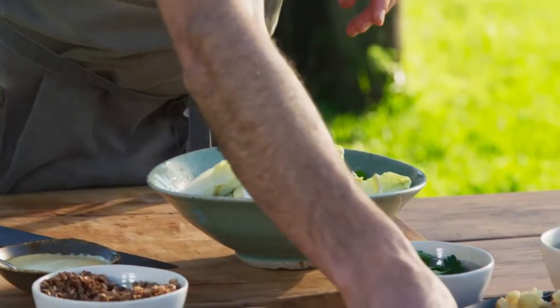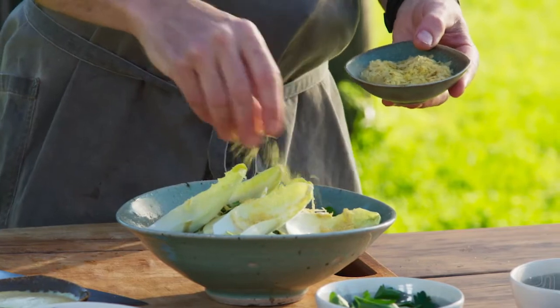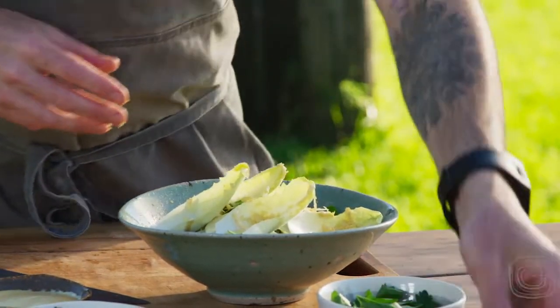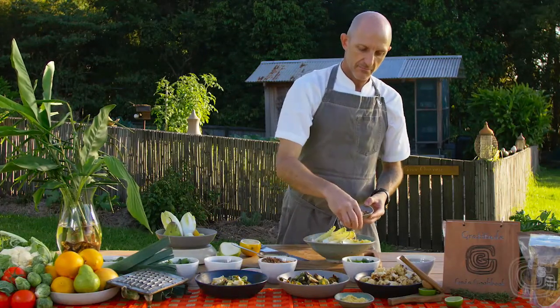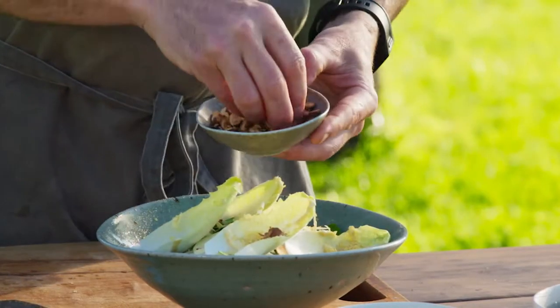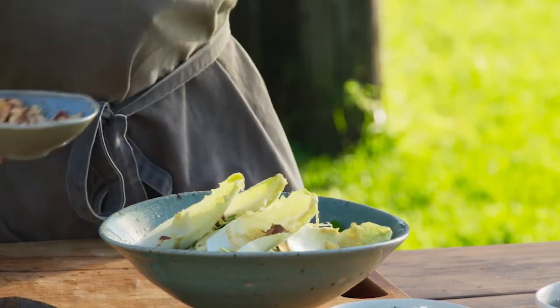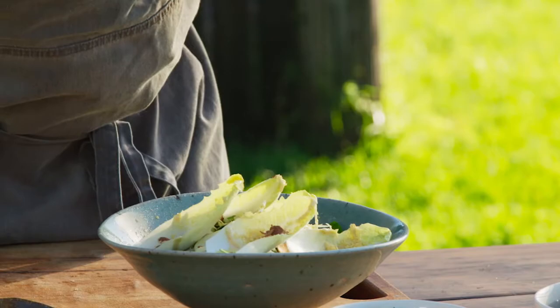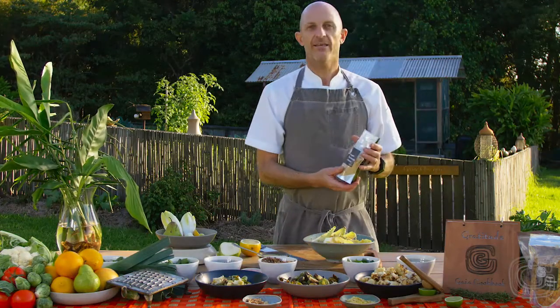I'm going to pop on a little sprinkle of yeast flakes — that'll give us some really nice savoriness and depth to the dish too. Some toasted activated almonds — we'll get that amazing nuttiness and crunch. So again, we're balancing out textures as well as flavours. To finish off the dish, I'm going to add some of our Gaia vegan parmesan cheese.